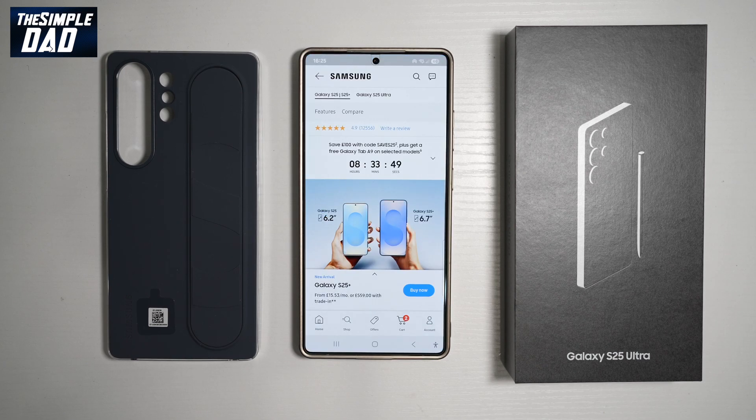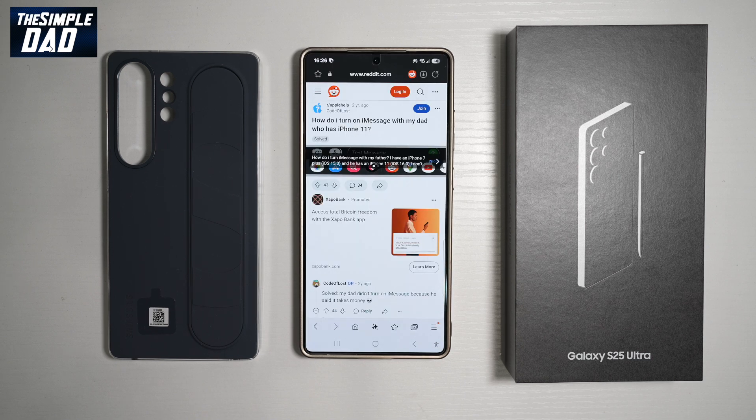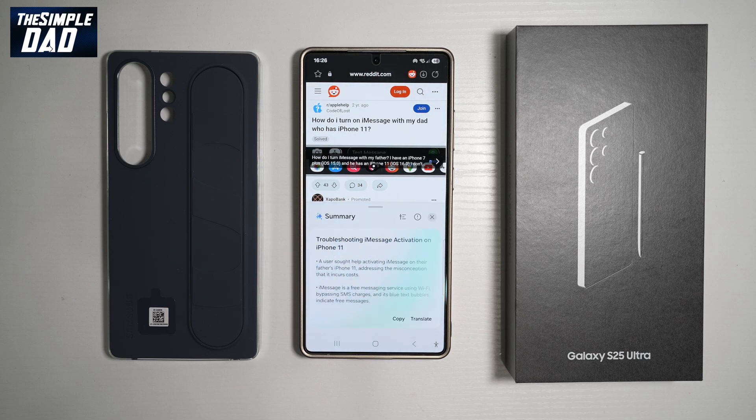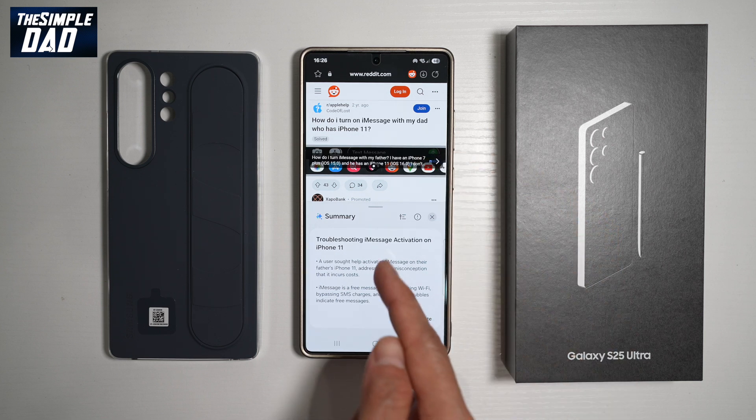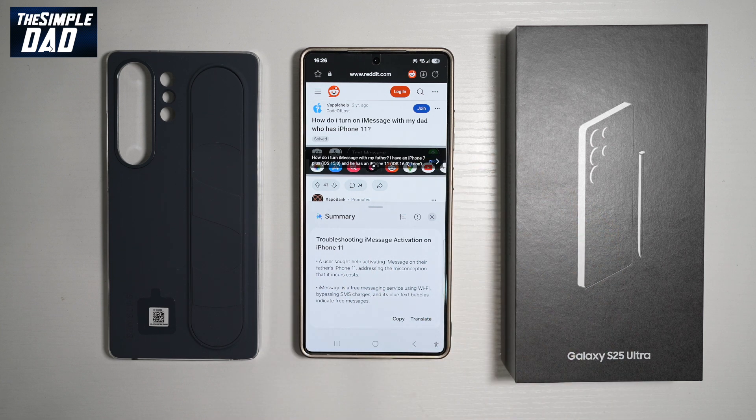Feature number eight is where you can use Bixby to give you a summary. Just say "Hi Bixby, give me a summary of this page" and as you can see, it gives you a summary of the page. You can then read it, copy anything you like onto notes, or translate it.